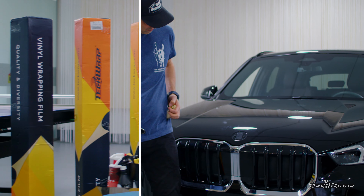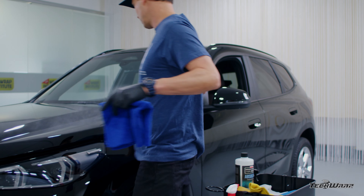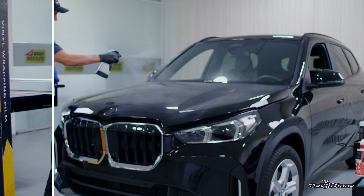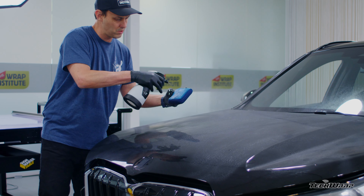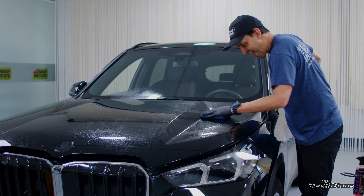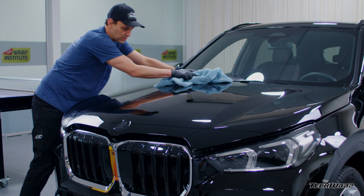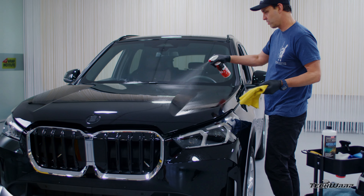The first step for install is to remove any hardware, then focus on cleaning. Spray the surface down with a general cleaner, then use a highly absorbent microfiber towel to remove the dirt, working in overlapping strokes. Next, clay bar the surface so it's optimally smooth — this means you'll get a paint-like finish without any specks underneath. Wipe off the residue.